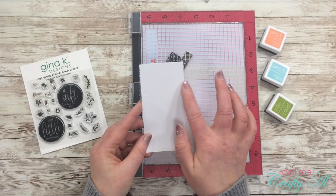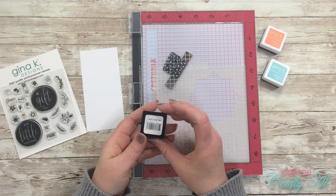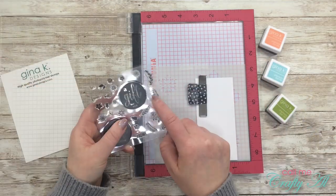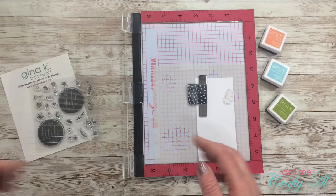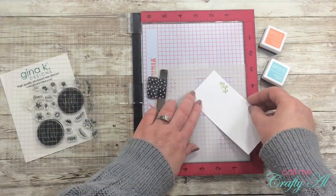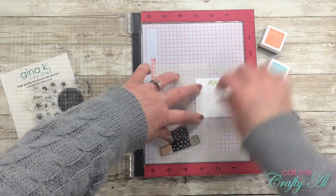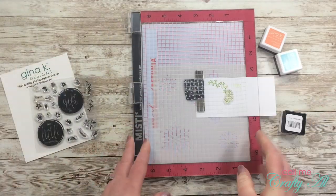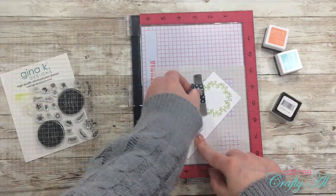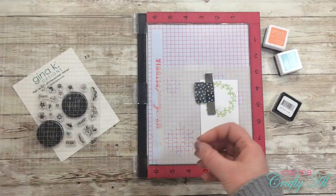Off camera I cut a scrap of card stock that's two and three-eighths inches wide by about five inches tall. I also grabbed my Jelly Bean Green ink cube. I'll be stamping my wreath at the top of that piece of card stock. I placed my template into my MISTI, making sure the top two corners are in the template each time I stamp, since this isn't a square piece. I chose one of the vines to make my wreath and started stamping.